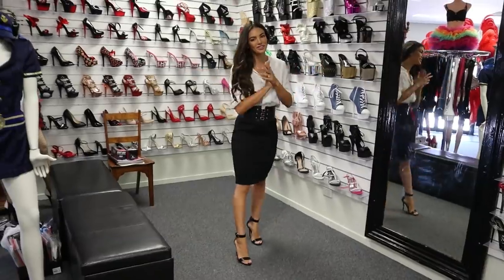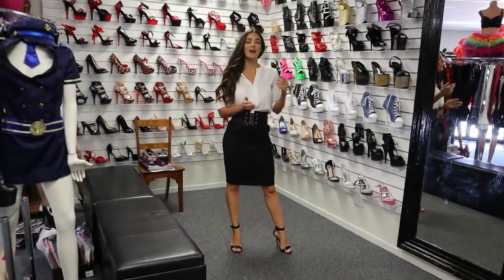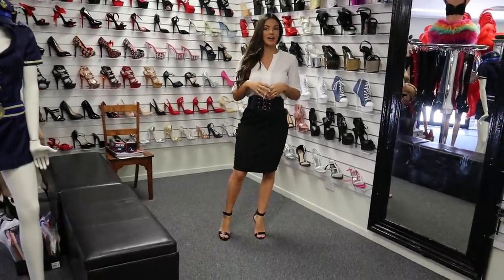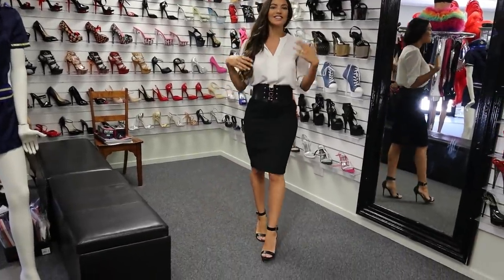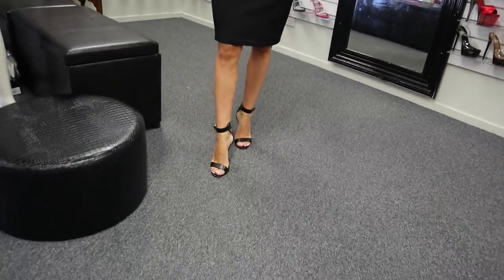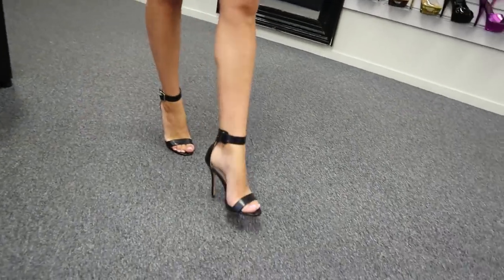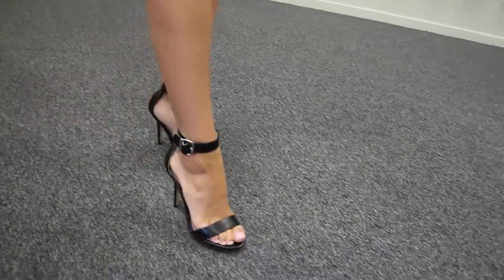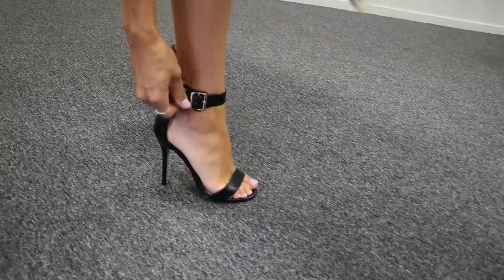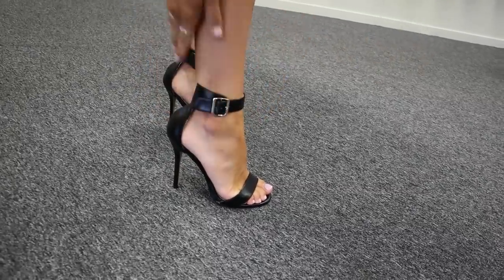As you can see, we're in the Shoes of Hollywood store in Brisbane. If you are in the area, come and check out the store. You can see all the different shoes, costumes, wigs and everything — there's a really lovely range of outfits and things to check out plus the shoes. Oh, I haven't done this strap up properly — let me fix that. There we go.